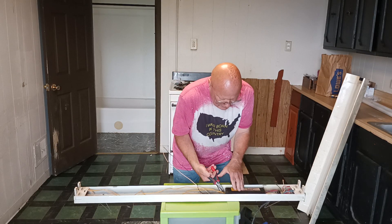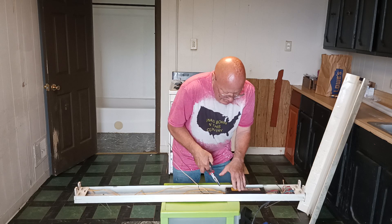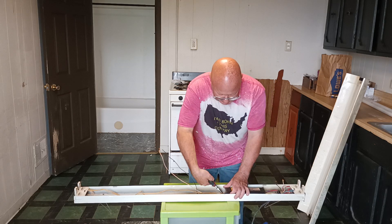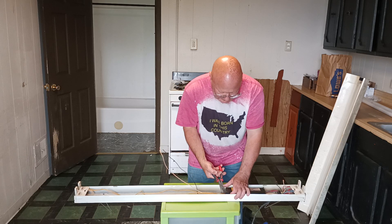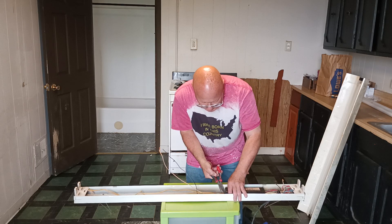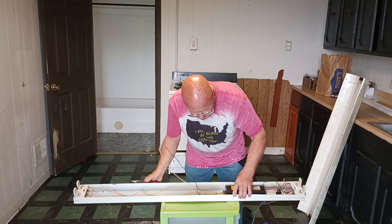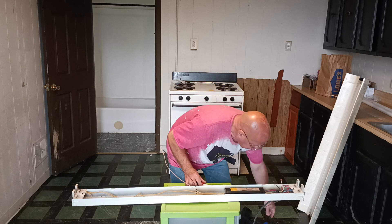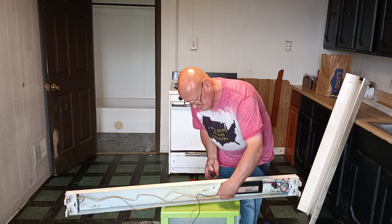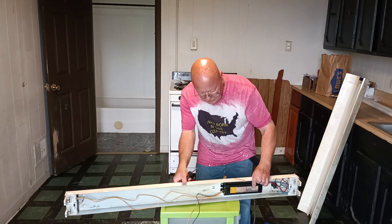We'll unscrew the ballast from the fixture and take our ballast out.